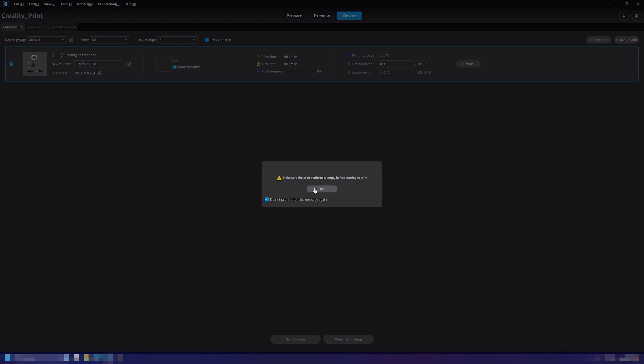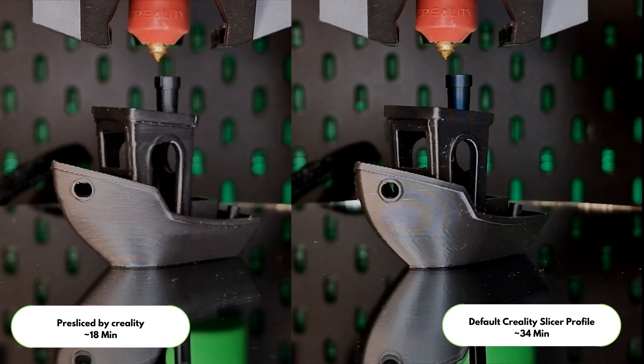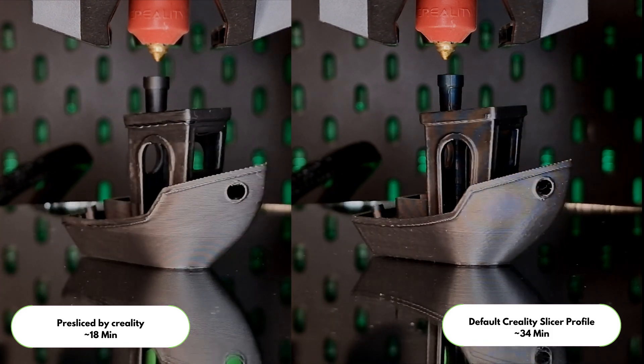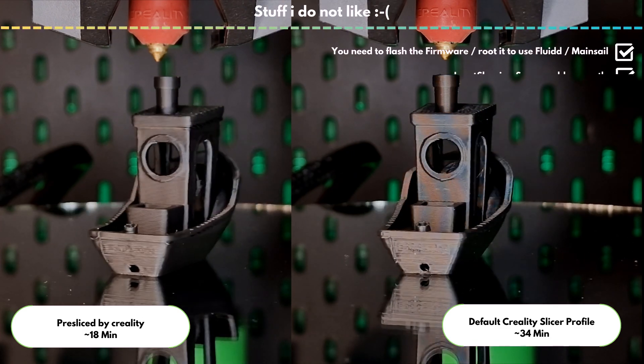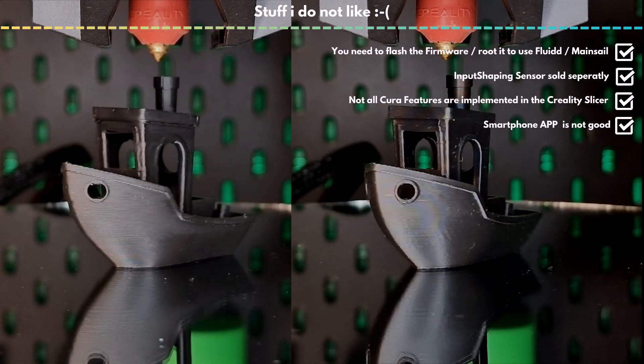The price-performance ratio is great — you really get a fair package for its price. Rooting the machine is possible right from the start, so if you want to use Fluidd, you can set it up. What about the printer's bed? Honestly, we're at a good level here, it just works and does what I expect it to do. I don't really have much to complain about.